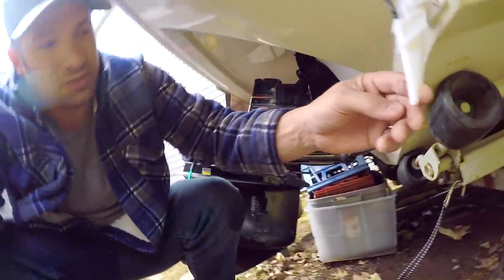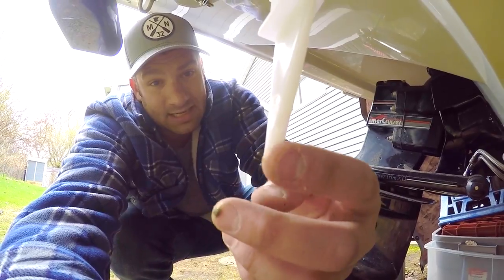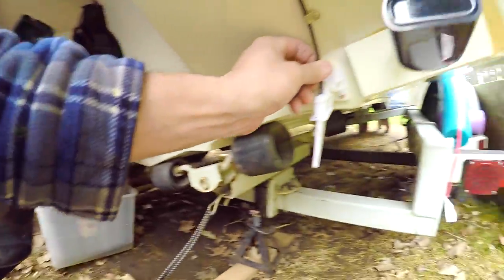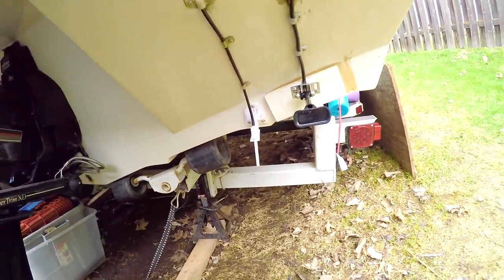Sometimes what happens is there's a little hole right here that gets clogged up, and you can unclog that with a little nail or a drill bit or something like that. Speedo fixed.